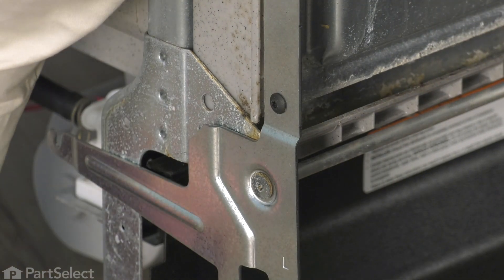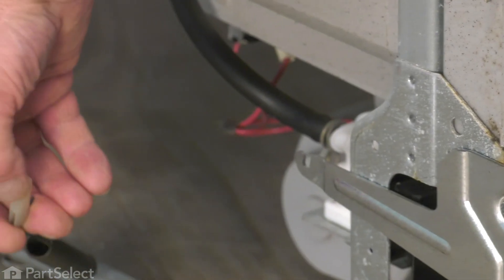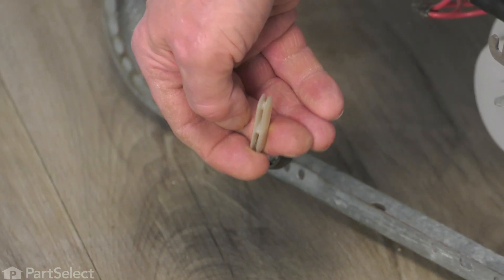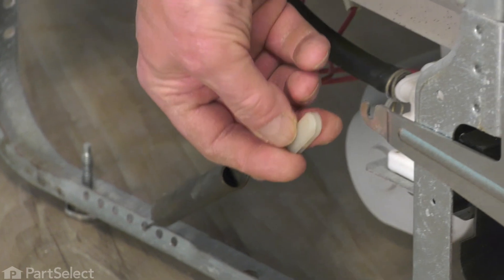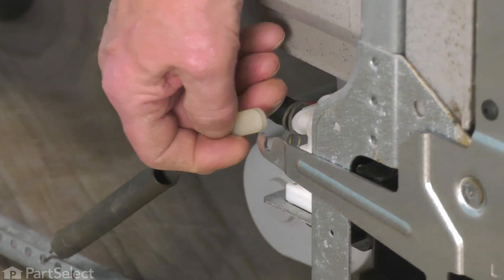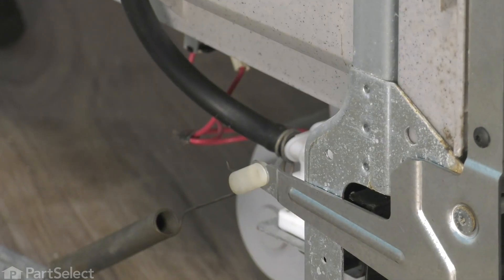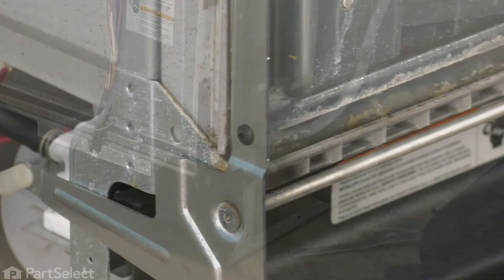Use your pliers to keep that rod from turning and tighten it securely. Now we're ready to reattach that spring. Take note that there is one long slot on that link and that should face down. Lift it into place on the hook. Now we're ready to do the opposite side.